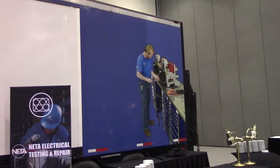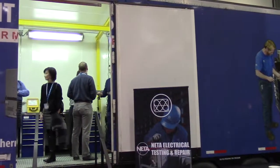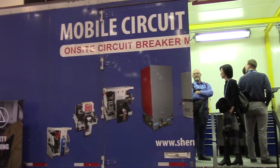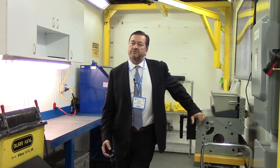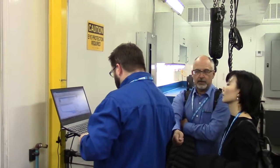We're inside the Shermco Circuit Breaker mobile trailer, and the reason we brought it to ESCMP is there's really nothing like this in Canada that we know of. This trailer is meant to go to a large shutdown or turnaround where there's hundreds or even thousands of circuit breakers, and we can have a mobile unit that does repairs right on site. That's kind of why we brought it up here, just to showcase it for everyone.